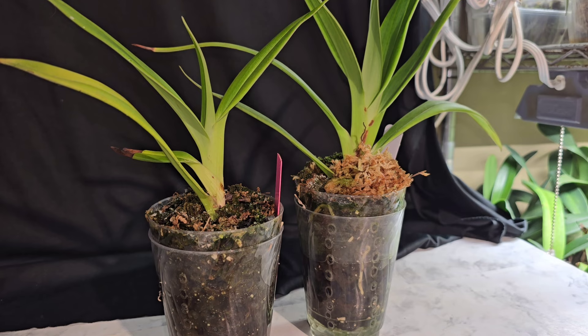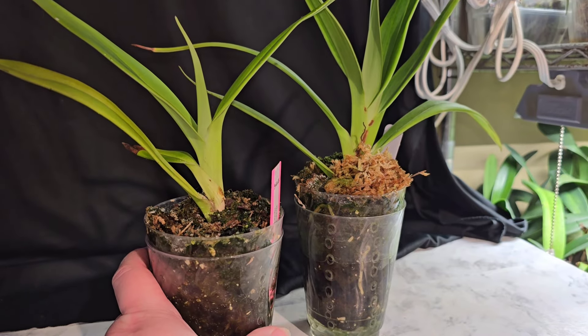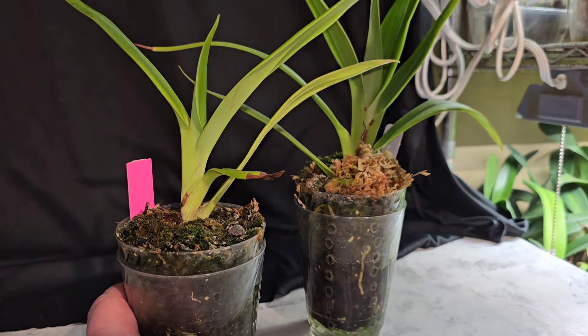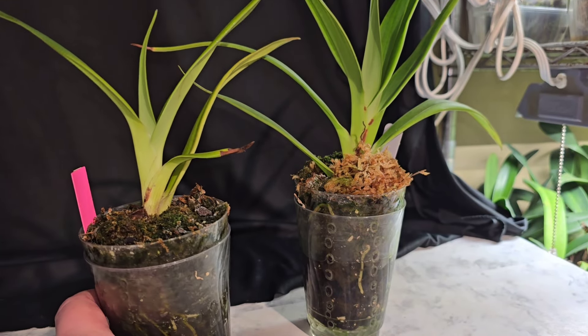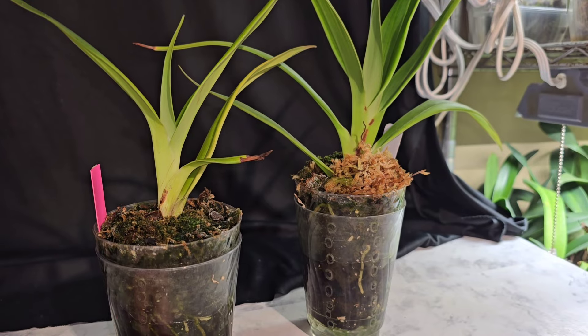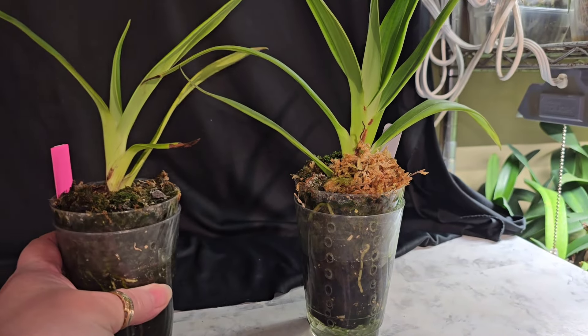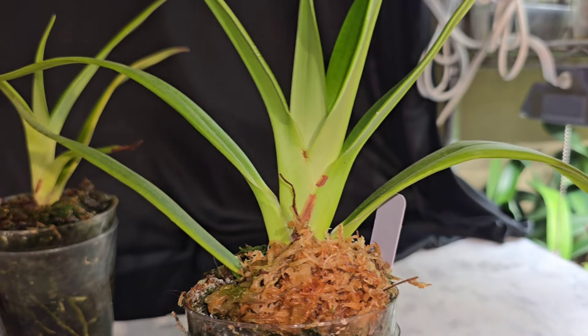As you can see, obviously one looks a lot better than the other one. This one here has stayed rather small. When they were on the same rhizome, it was smaller. Even though I split them, it grew roots finally, but it's still staying a little on the smaller side. Now this one here, this one's really grown. You can tell — you can see the definite difference in the sizes of them. This one's doing really spectacularly.